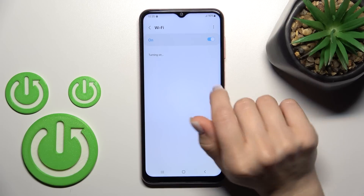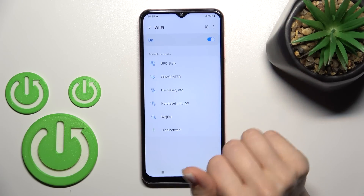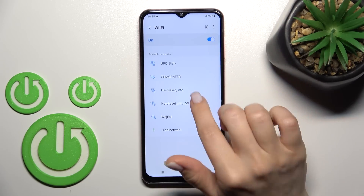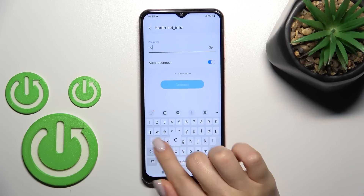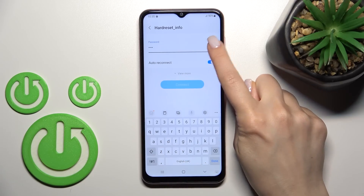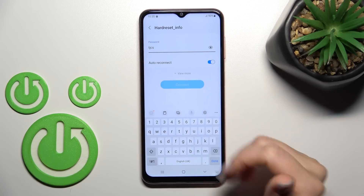After that, you'll see all the available networks here. For example, let's just select one. From this network, we need to enter the password. To see the password, click on the eye icon — just to make sure there are no mistakes.